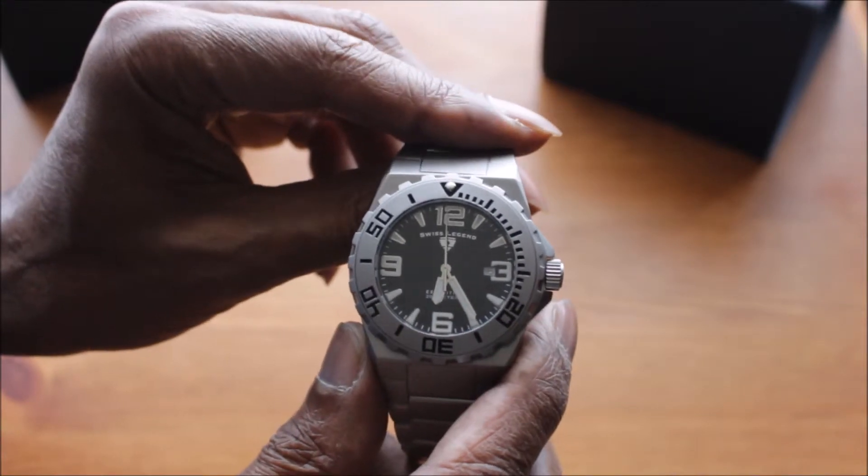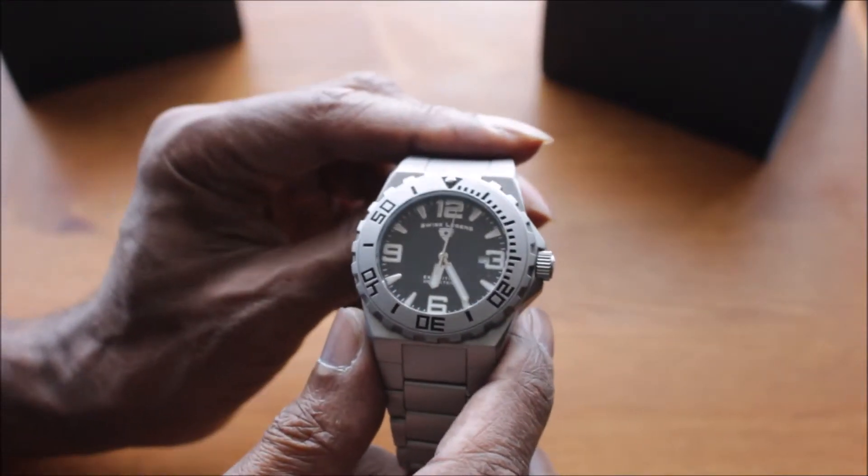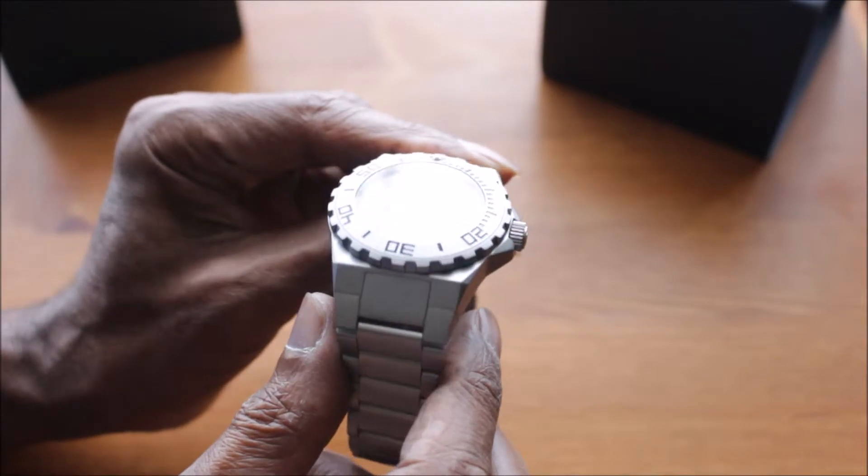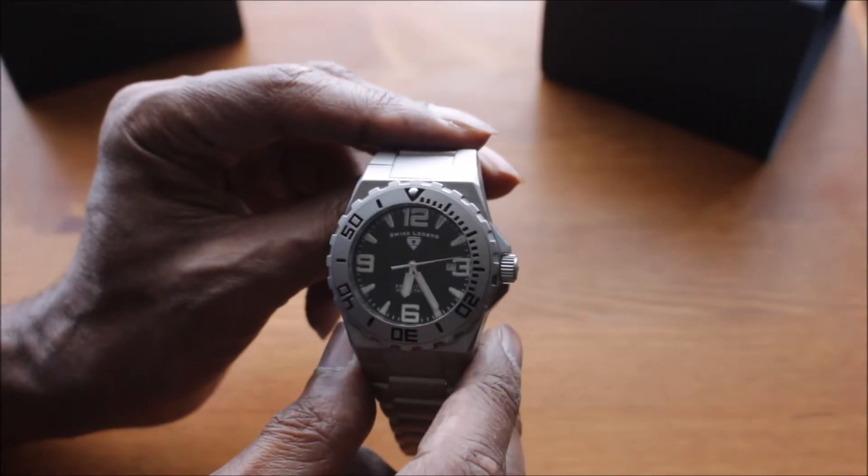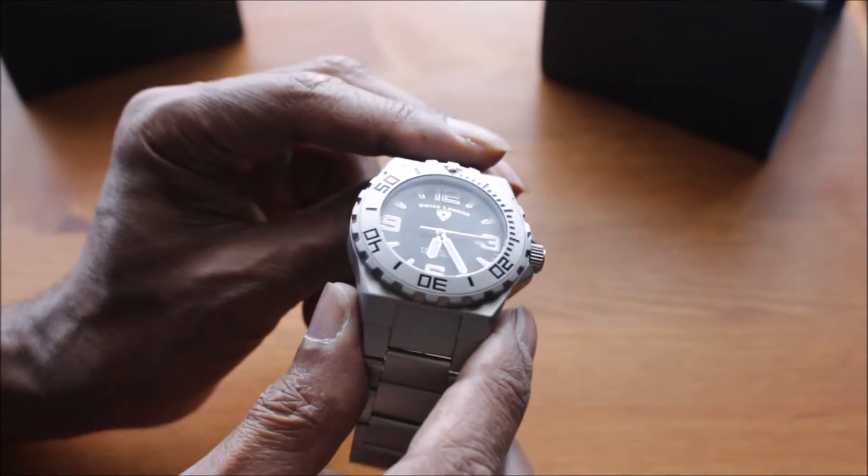Now the glass is said to be scratch-proof according to Swiss Legend. It is quite a heavy watch — especially when I first started, it felt quite heavy — but as time went on I got used to it very quickly.